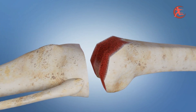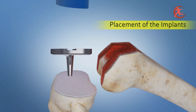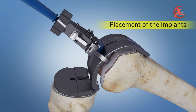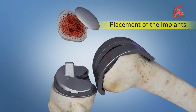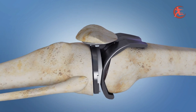Once all cuts are made, soft tissue balancing is assessed and the implants are placed. A metal implant is placed on the tibia, and a cobalt chromium metal implant is placed on the femur. A plastic poly is inserted in between, and if needed, a patellar cup button is also placed, completing the total knee replacement surgery.